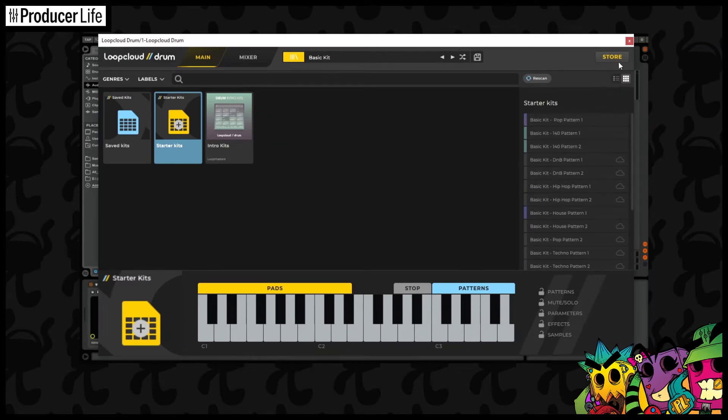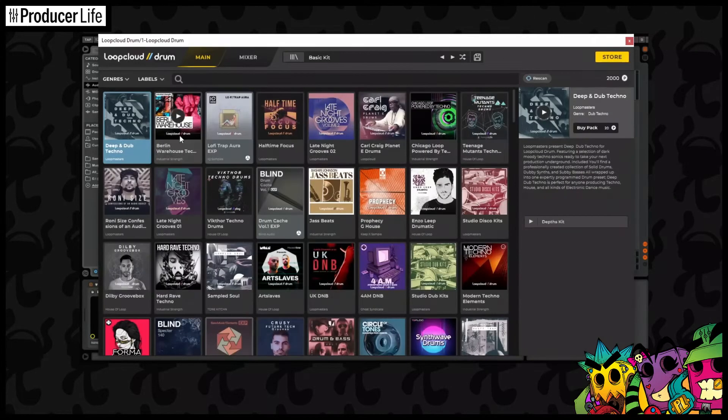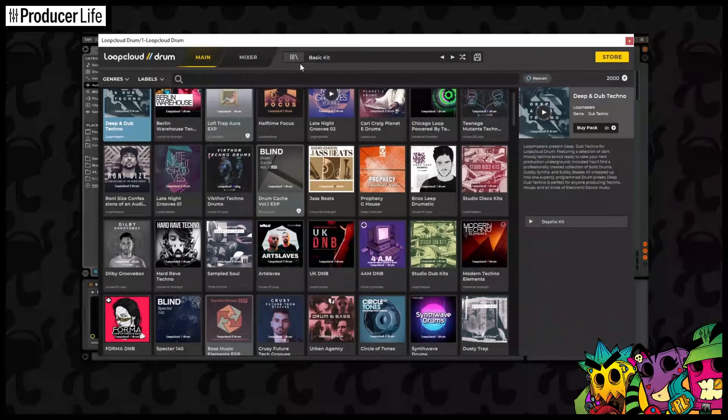LoopCloud Drums comes with over 1000 sounds and 30 kits, and there are plenty more you can buy and add. Sometimes you'll be able to pick some up from free informational offers, so always make sure you're looking out for them as well.